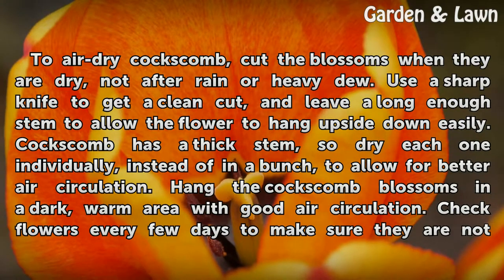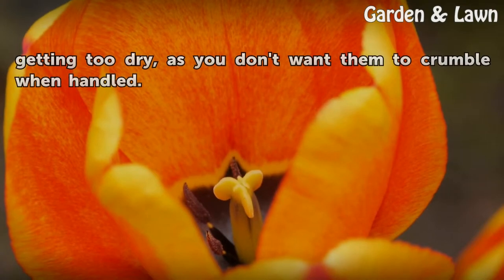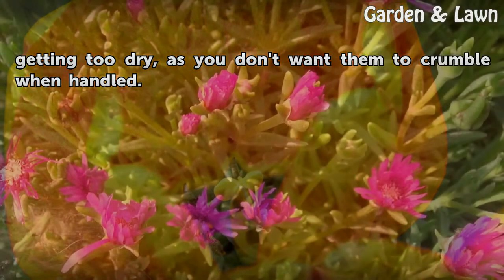Hang the Coxcomb blossoms in a dark, warm area with good air circulation. Check flowers every few days to make sure they are not getting too dry, as you don't want them to crumble when handled.